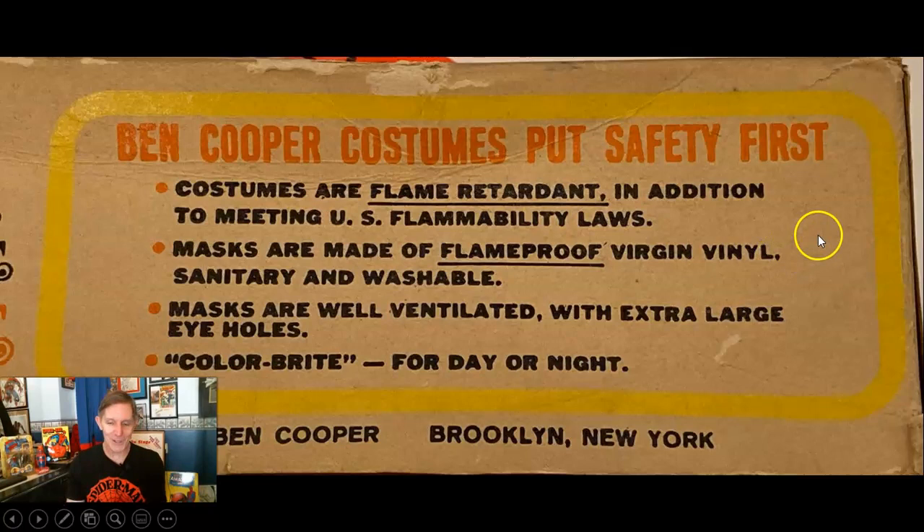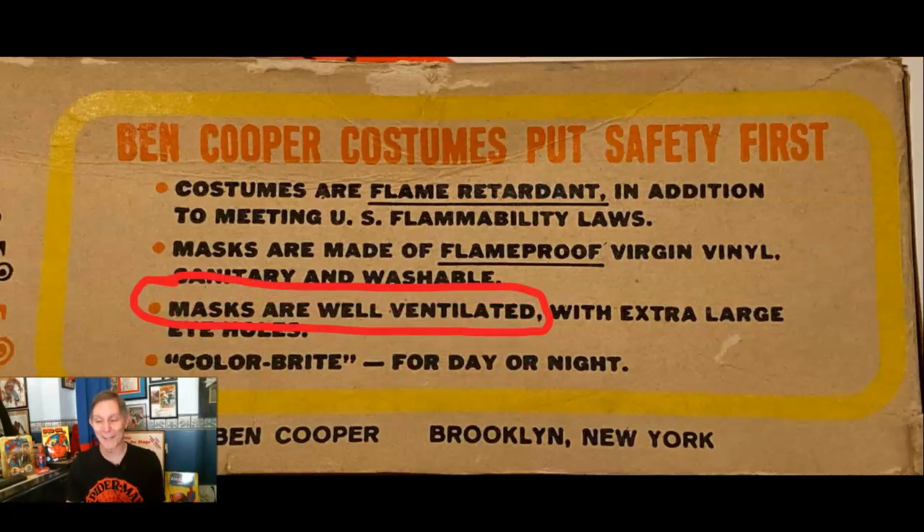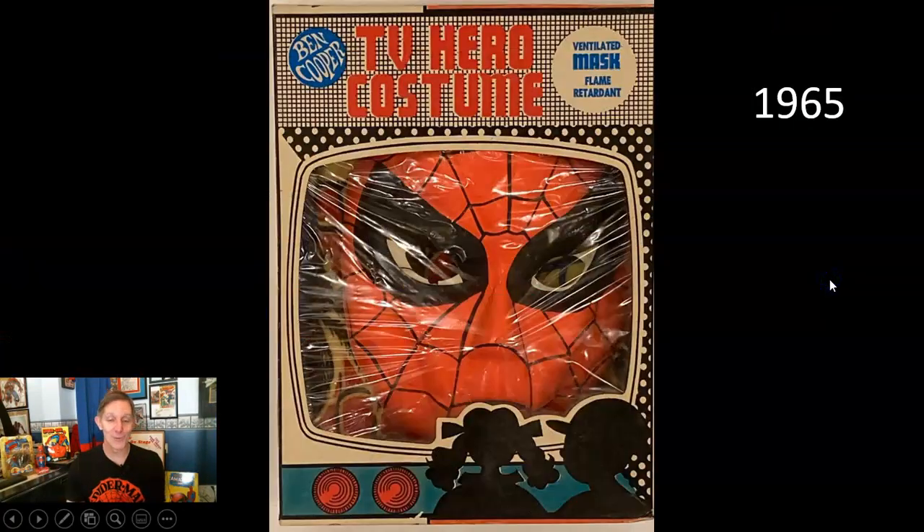Now here's a lie on the box — we know darn well these masks were not well ventilated. They didn't even have nostril holes back then; all they had was a little slit by your mouth. It was hard to breathe, everything was getting wet in there — it was not comfortable.